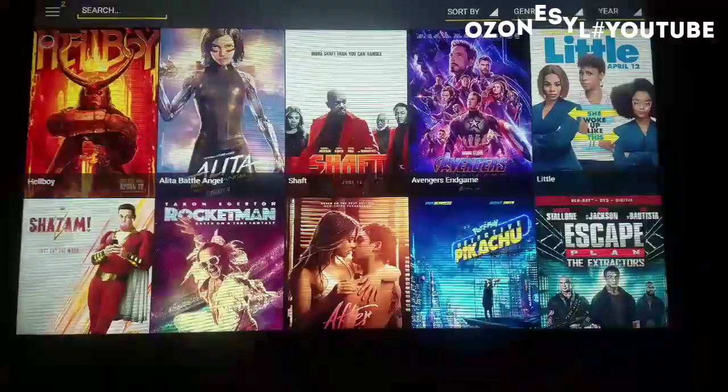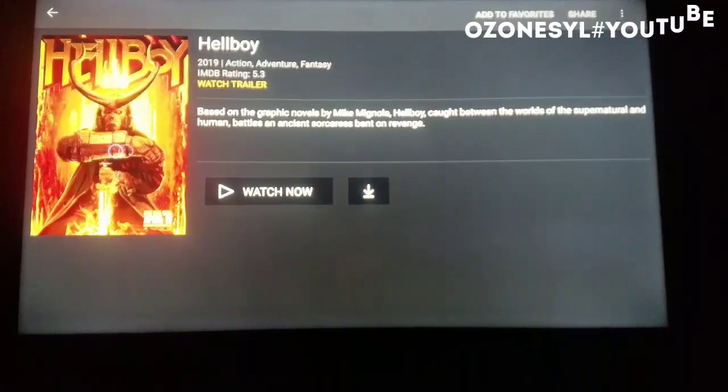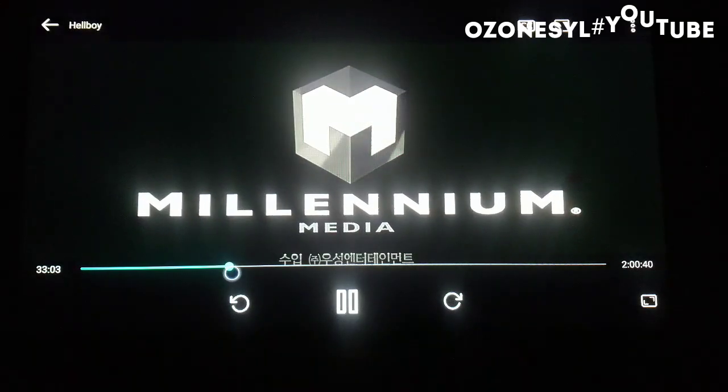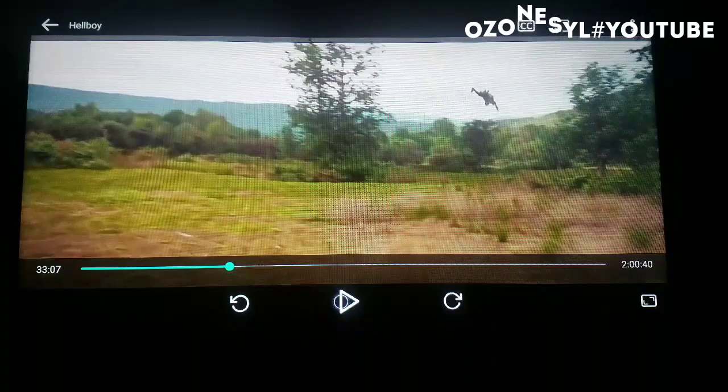Let's try Hellboy — and here it is, Limeplayer is working! Thank you for watching the video, guys.